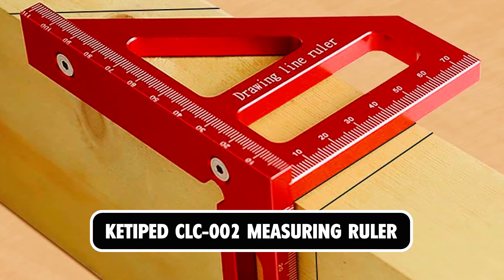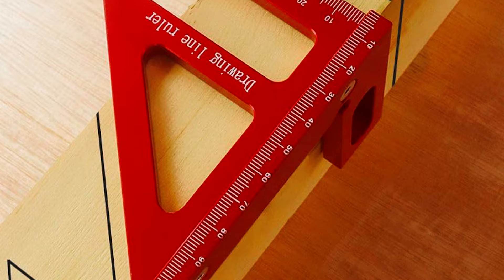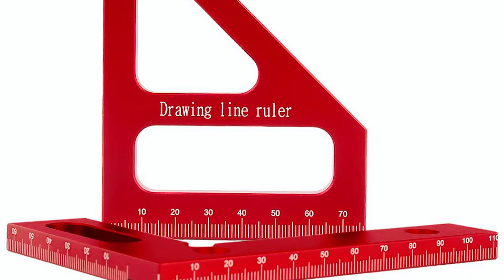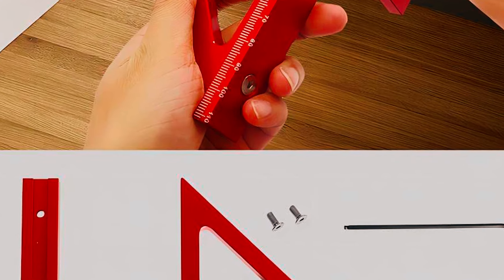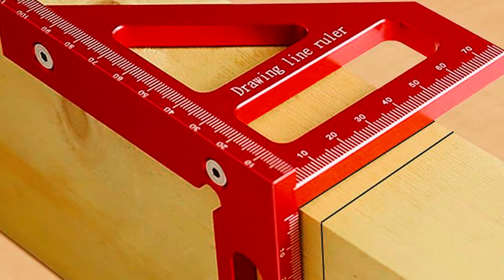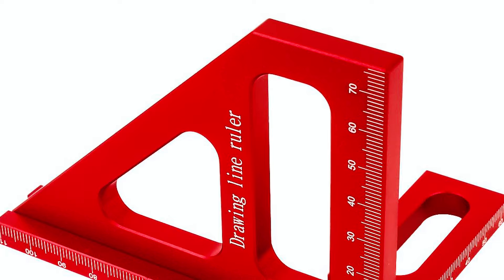KETAPED CLC002 Measuring Ruler. The KETAPED CLC002 Measuring Ruler is a versatile and durable tool designed for woodworking, engineering, and DIY projects. Crafted from high-quality aluminum alloy, this ruler offers high hardness, light weight, and corrosion resistance for long-lasting use. Its innovative design features two measuring rulers with scales and graphics, allowing for multiple purposes in one convenient tool. With a minimum scale of 1mm and a maximum scale of 112 millimeters (4.4 inches), this ruler is suitable for a wide range of applications, including scribing and measuring at 45 and 90-degree angles.